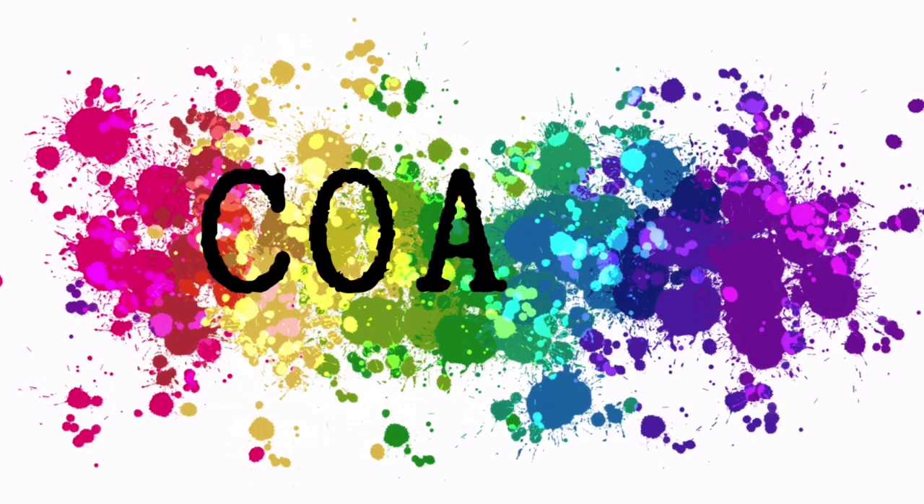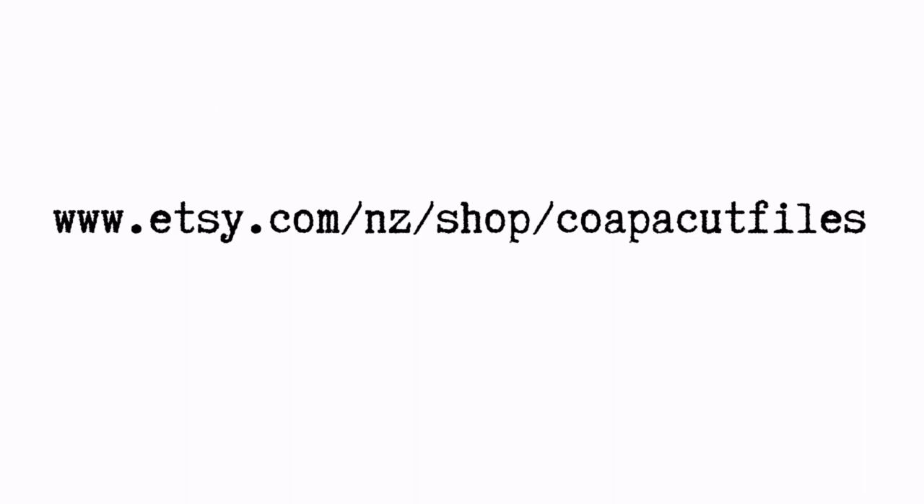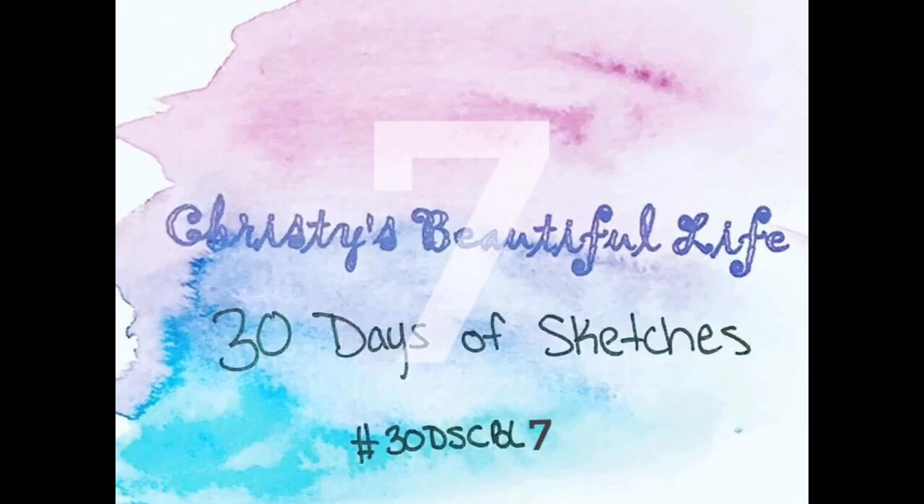Hello everyone, it's Christy from Christy's Beautiful Life. Welcome to a Confessions of a Paper Addict Cut Files Design Team Layout, as well as Day 6 for 30 Days of Sketches 7.